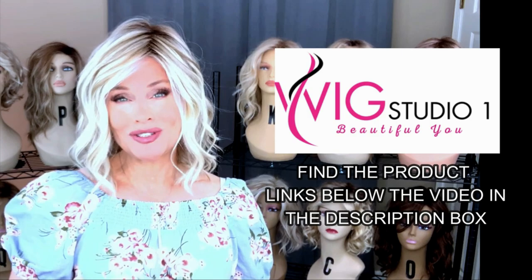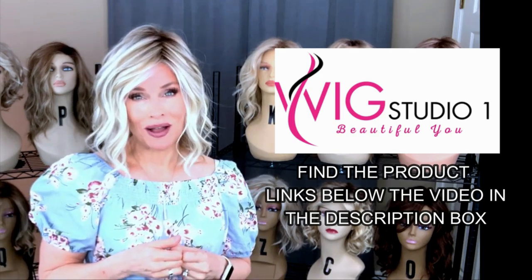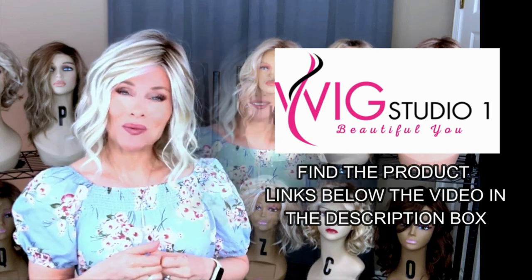We invite you to shop at Wig Studio One. If you have any questions for us, please don't hesitate to reach out to support at wigstudioone.com.